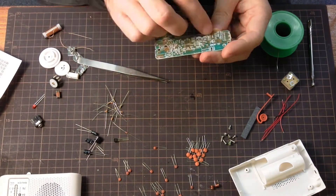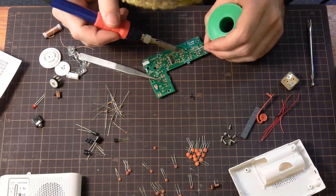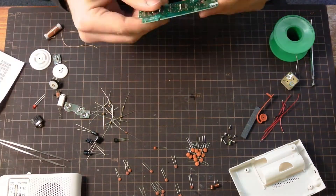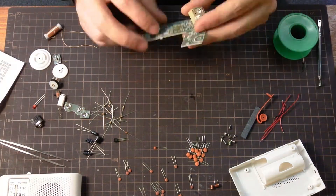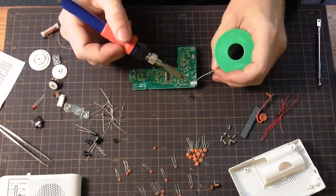And now we'll go for our through-hole chip. I'm not exactly sure what these chips are for — possibly they are amplifiers or demodulators or something like that.